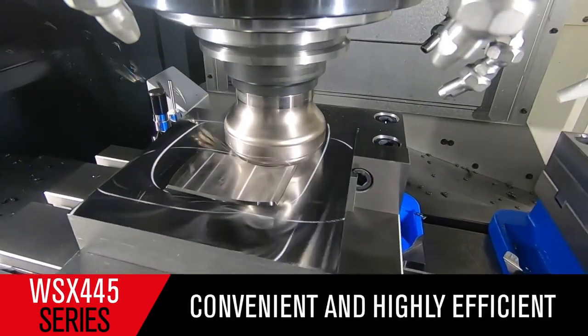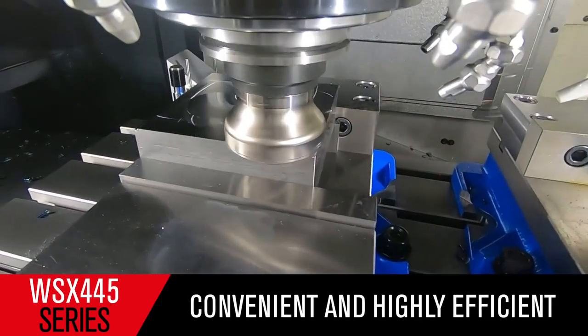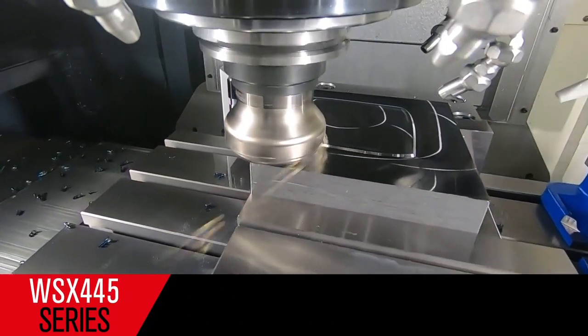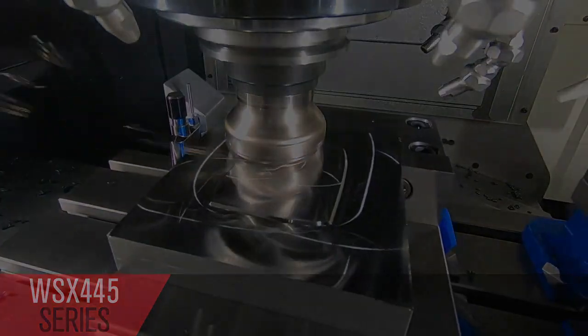The perfect balance between convenience and high efficiency is here. To learn more about the WSX445 series and other Dai-Edge products, please click the link to our website in the description below. If you enjoyed this video, please like and subscribe to see more. Thank you for watching.